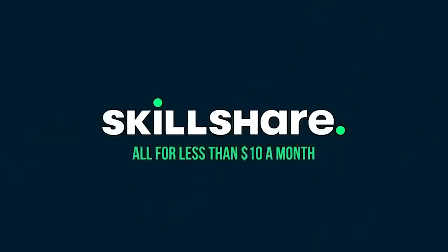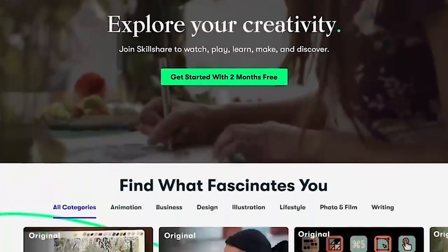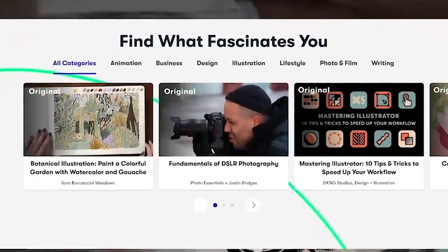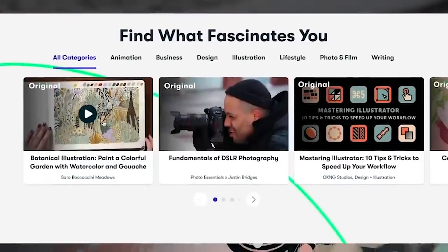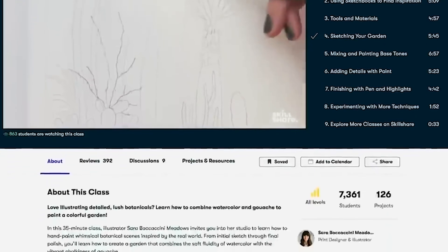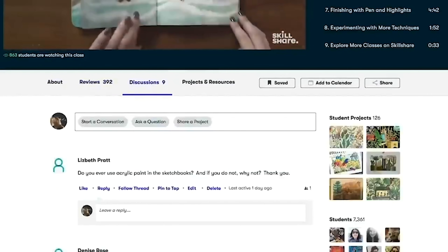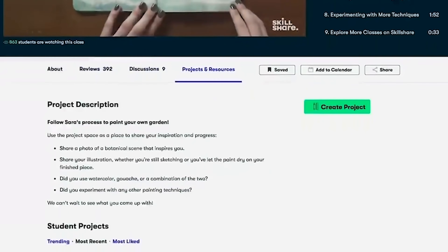I want to give a shout out to today's sponsor, Skillshare. Skillshare is an online learning community with thousands of inspiring classes for creative and curious developers just like you and me. Explore new skills, deepen existing passions, and get lost in creativity. Skillshare offers creative classes designed for real life in all circumstances that come with it.